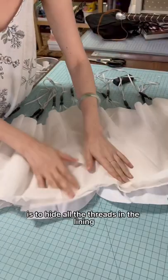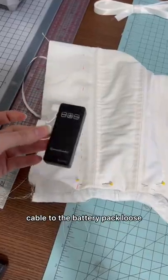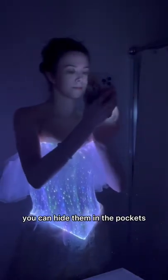The tricky part is to hide all the threads in the lining, making sure to leave the cable to the battery pack loose. The battery packs are rechargeable, and once you turn them on you can hide them in the pockets.